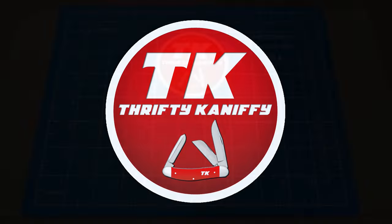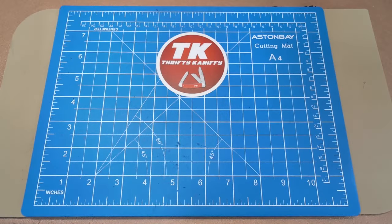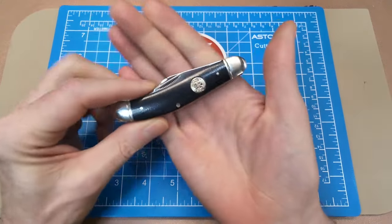You're watching Thrifty Kniffy. Hello everyone and welcome to Thrifty Kniffy. Today I'm going to be taking a look at some budget knives that have D2 blade steel and are under 30 dollars. I want to look at just traditional knives, or at least modern traditional knives, so that's what we're going to be focusing on — what can I get in a traditional knife with D2 blade steel without having to spend a bunch.